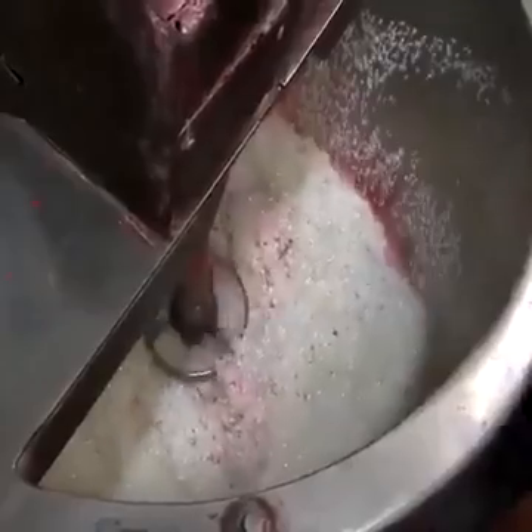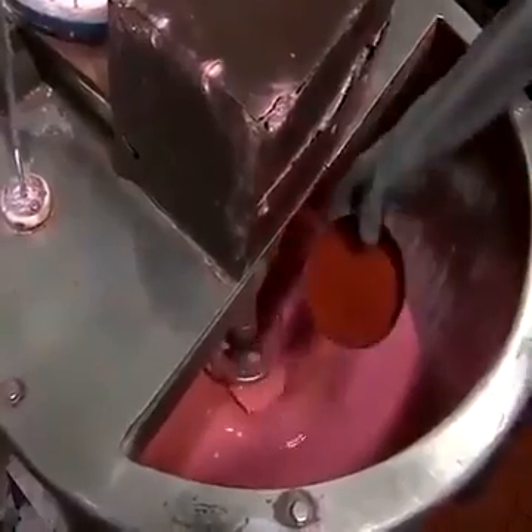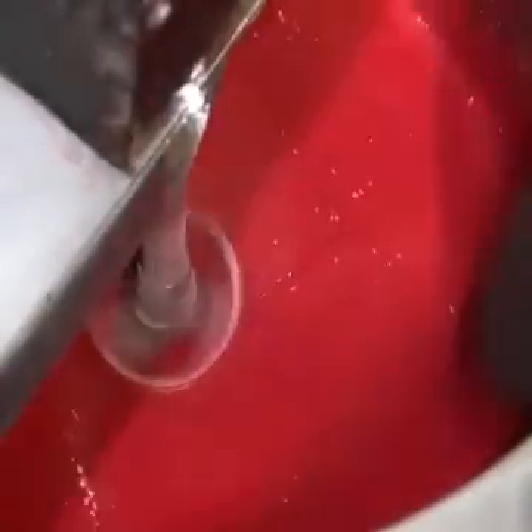He rinses the sides of the mixer with water as the compound mixture reduces. After about 40 minutes, when the mixture is liquid, the worker adds red coloring, as well as other compounds that make the match head burn more vigorously.